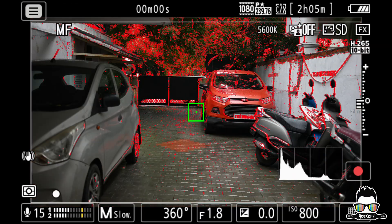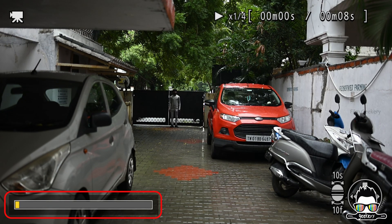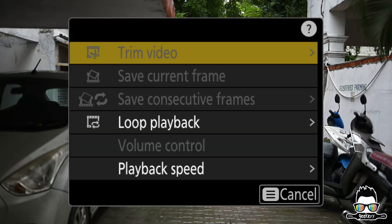Once you've finished recording your clip — let's say you've shot at 240fps in Full HD — go into playback mode. Tap on the timeline icon below the clip. You will see an option appear; tap it to open the playback speed menu.